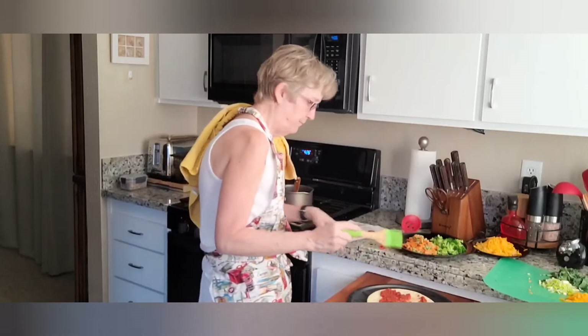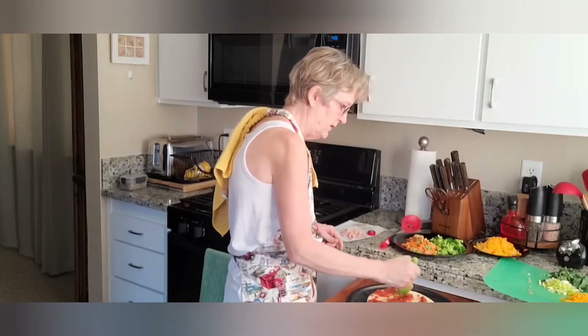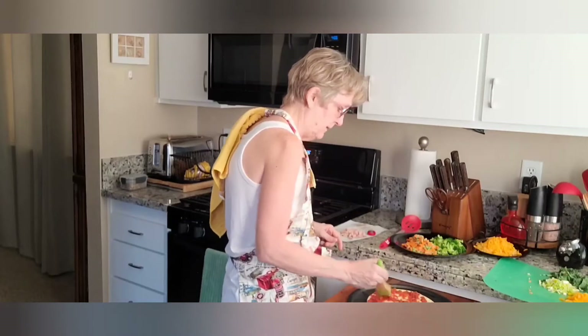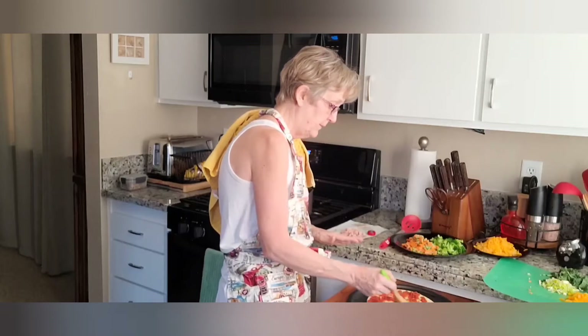I put some sauce on the first pizza — I probably don't even need this brush but I like to look professional. I'm spreading it around; I'm not a fan of a lot of sauce on a pizza but you have to have it, or it's just cheese bread.